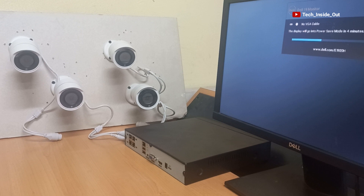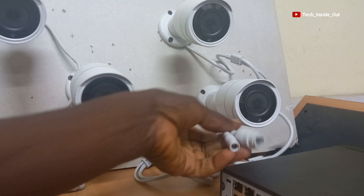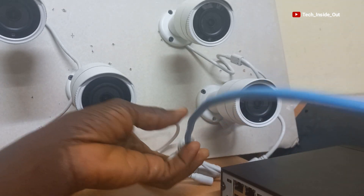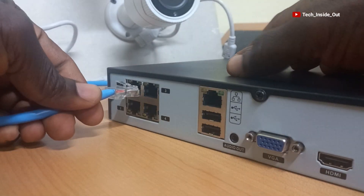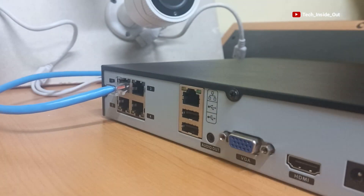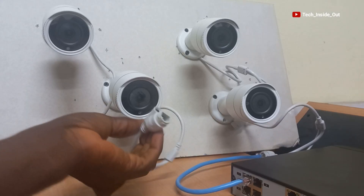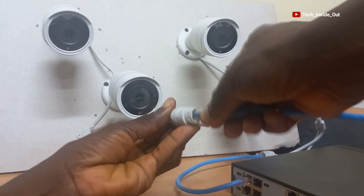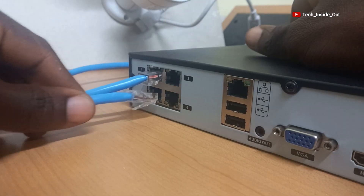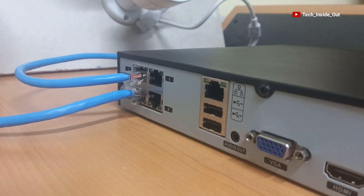Now that everything is set, let's do our connections. I'll plug a first network cable into my first camera and plug the other end of the cable into one of the four PoE ports of the NVR. I'll plug a second network cable into a second camera and plug the other end into a second PoE port on the NVR.